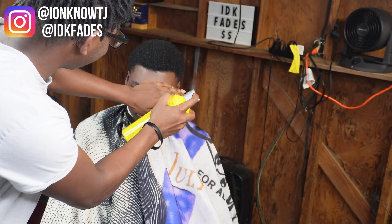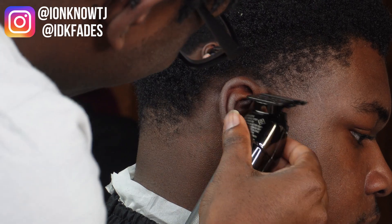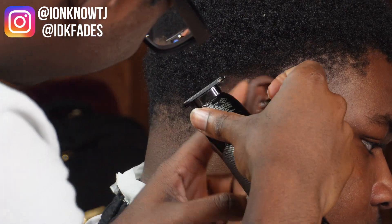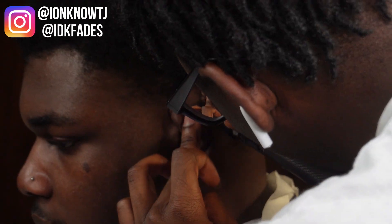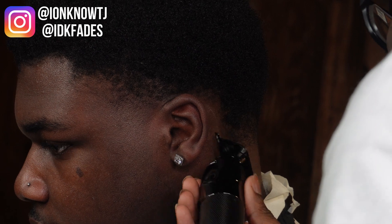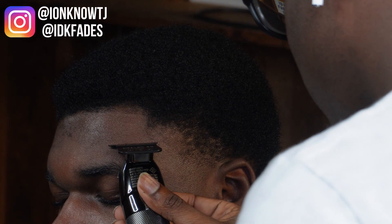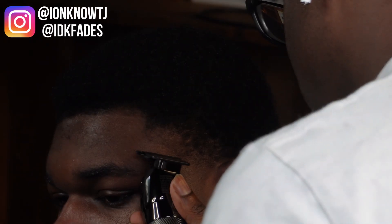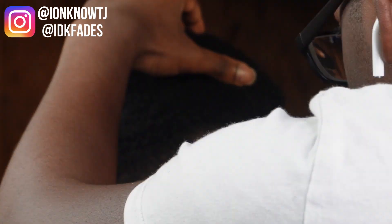Now it's time for the lineup prep. I came in with my Got2b Glued and sprayed it behind both ears, his front line up, then brushed everything down. Now I'm just putting in my shape-up lines, lining them up around the nape area and his front line up. When you use hairspray around the line up area it's gonna get you a crispy line even without enhancement. As you can see it is very thin there, but I still made a line without enhancements because I did the proper lineup prep.